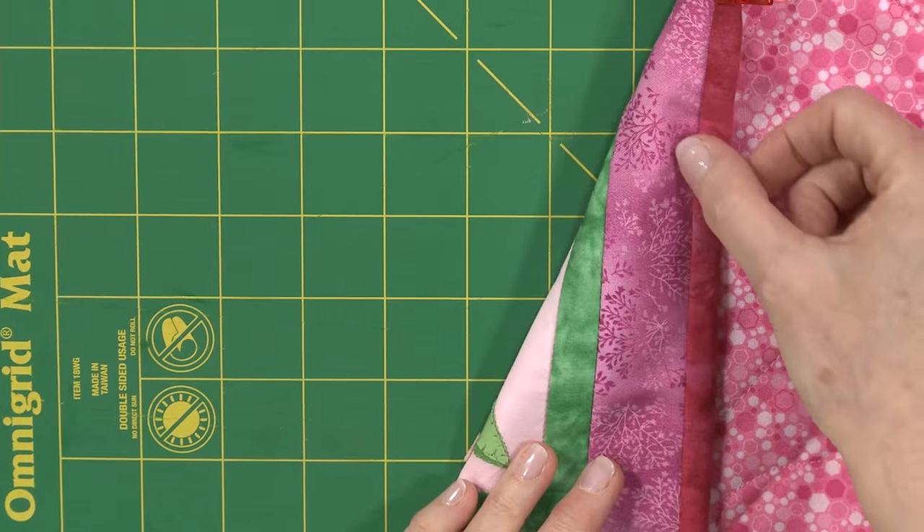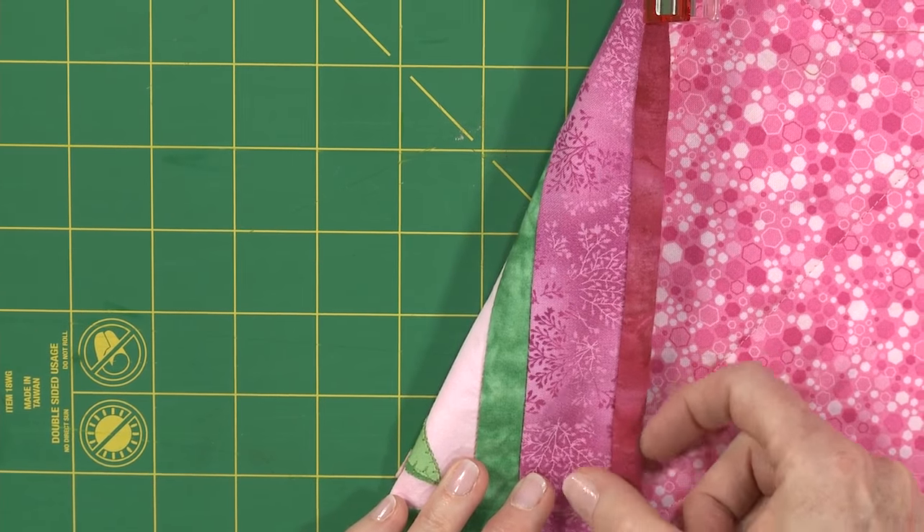Hi, I'm Kate Colloran and I've got a fun stitch to show you. Are you someone who likes to sew your binding to the front of your project by machine and hand stitch it down the back? Most of us use a slip stitch to do that — let me show you a fun ladder stitch.